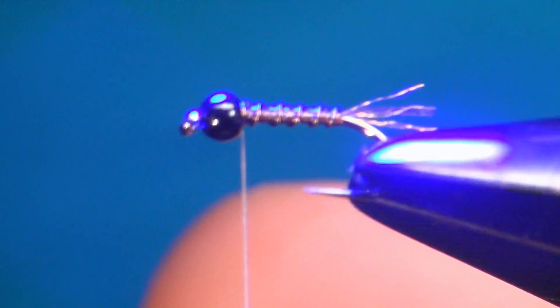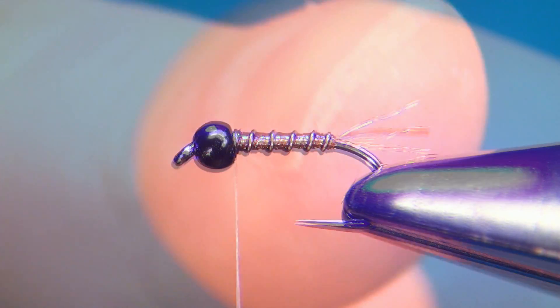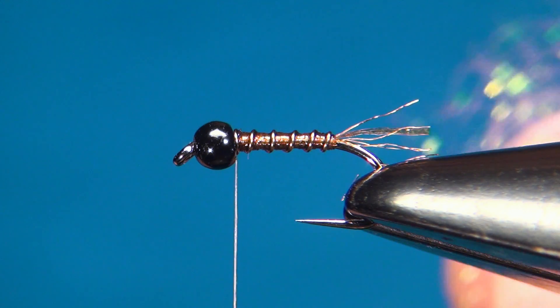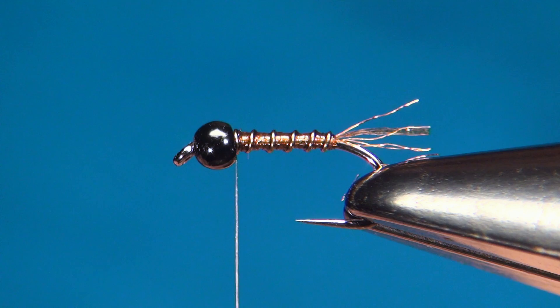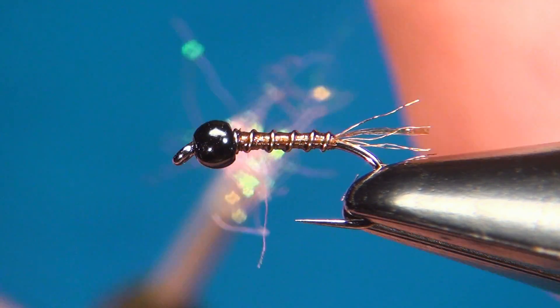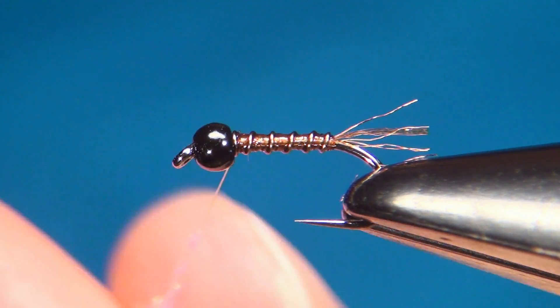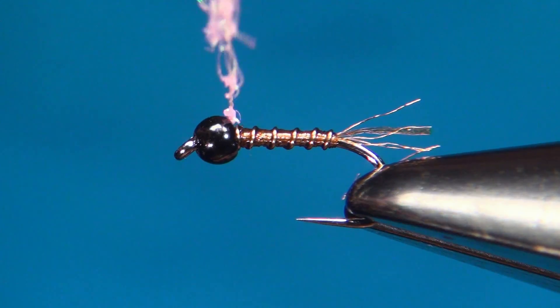Zap it with light for just a few seconds. Now the only thing left to do is build up a small collar with our dubbing — the SLF Prism fluorescent pink. Take just a few strands; we want to build up a really thin dubbing noodle as we don't need too much. I like to keep my flies quite sparse.